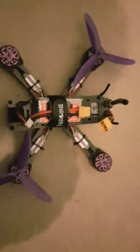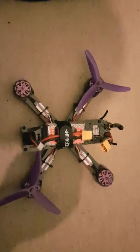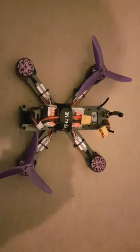It's Video Machine Wizard. This is technically my second one, because I lost the other one. I'm going to go hunting for the other one with this one. I just need to set up the Betaflight, which I haven't done yet.